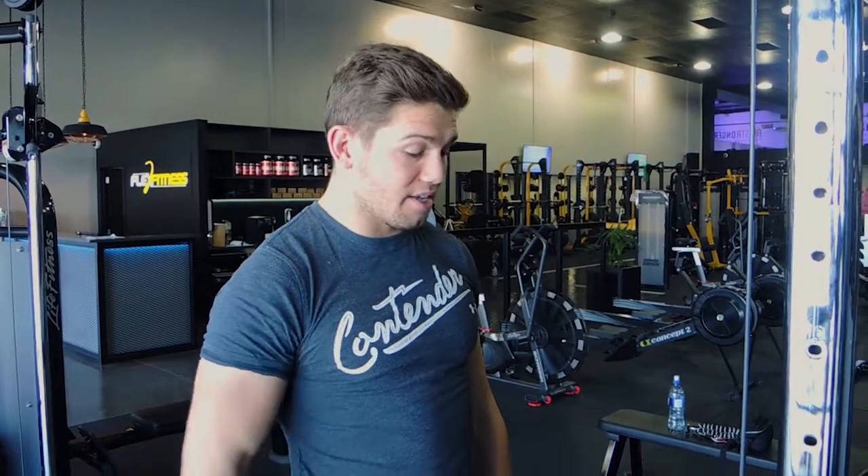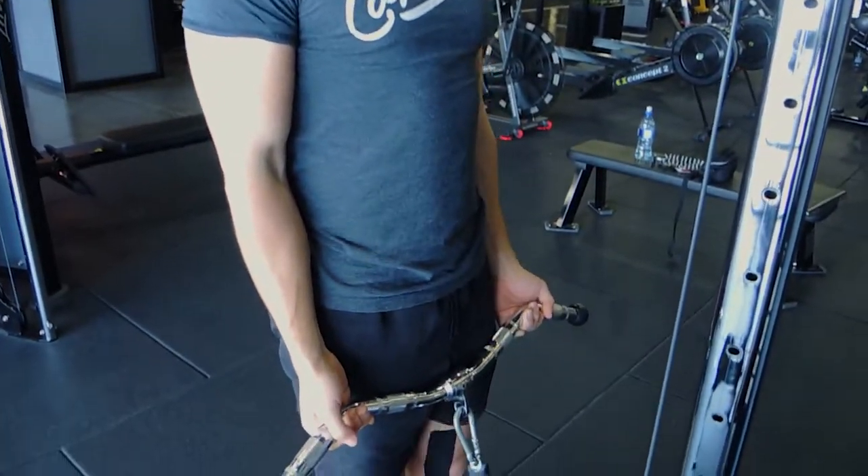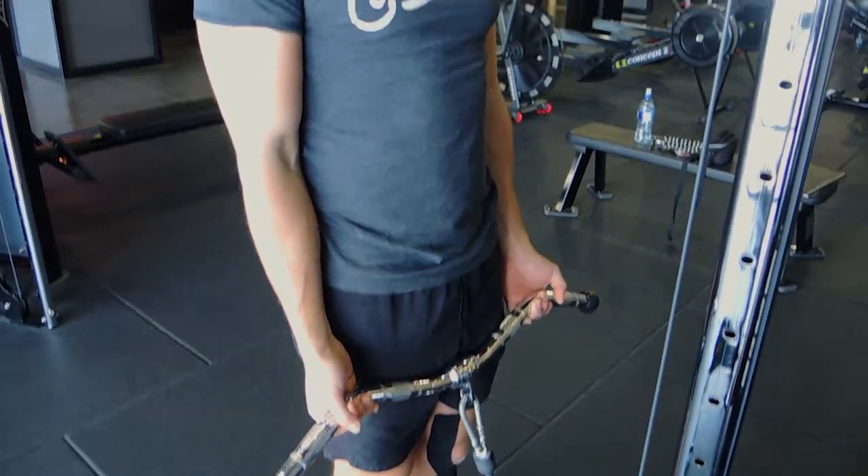This is the cable drag curl. Attach an easy bar or flat bar to the cable machine. The idea of the drag curl is that the bar goes right across your body — you're dragging it up the entire way, instead of curling up like a normal bicep curl where the elbow stays in the same place.